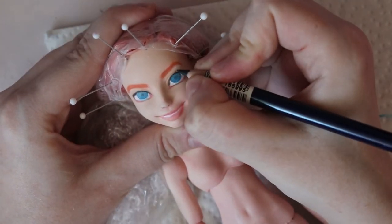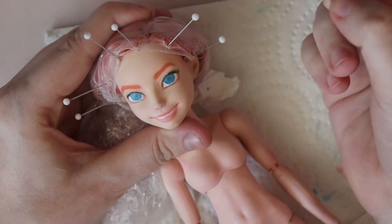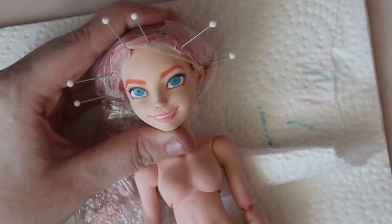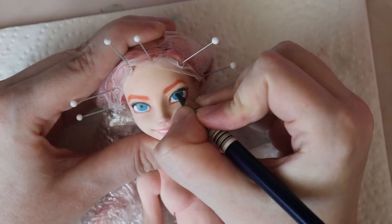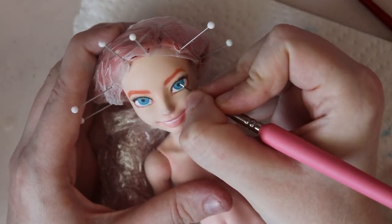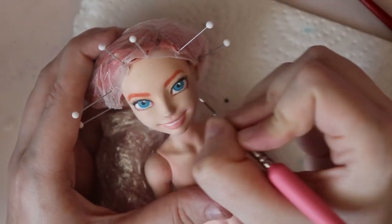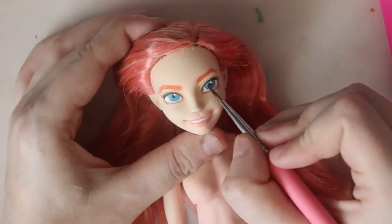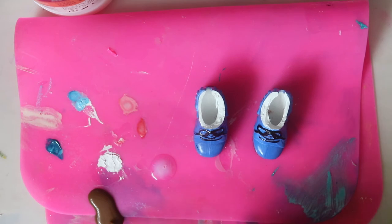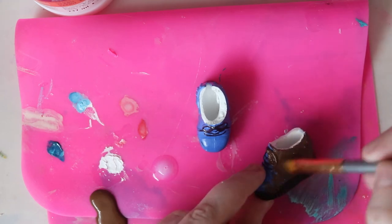Now she's drawing on some little eyelashes, which I can imagine are very helpful for blinking all of the dust out of her little doll eyes. Drawing on those pupils real dark. And now she's doing a little eye shine. She also uses gloss varnish on the eyes, which is by Liquitex. These are the shoes that this doll apparently came with and she's just repainting them to match the doll that she's doing here.